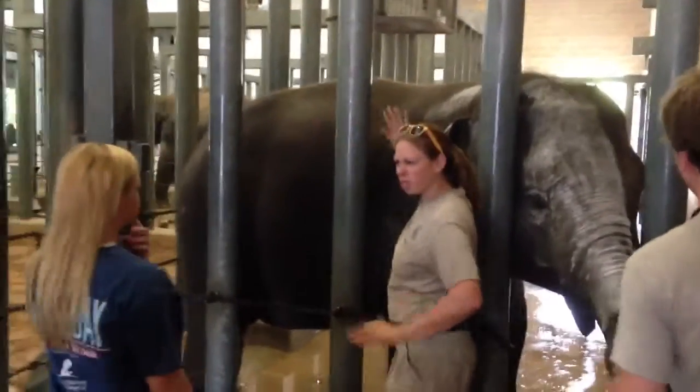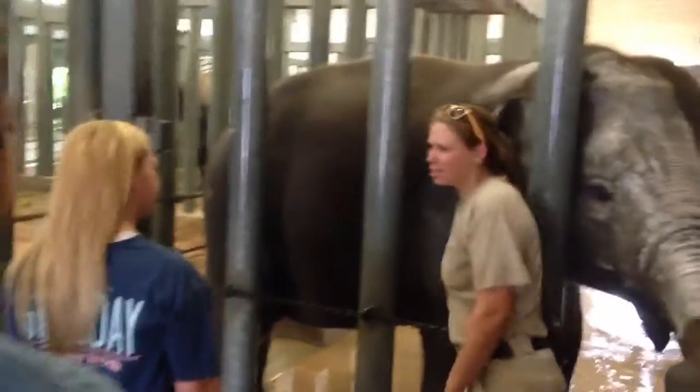Get your hand anywhere between her head and middle. She'll shift her weight around a little bit and I'll crush her fingers. Otherwise, anywhere from shoulder back is good.